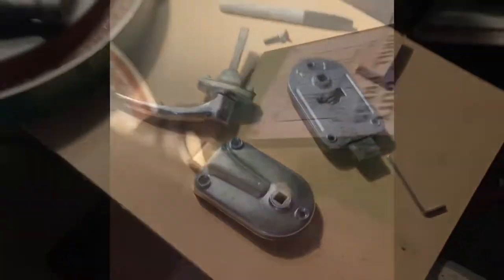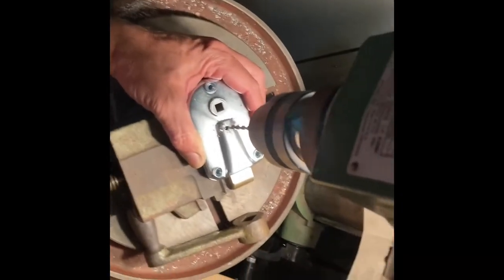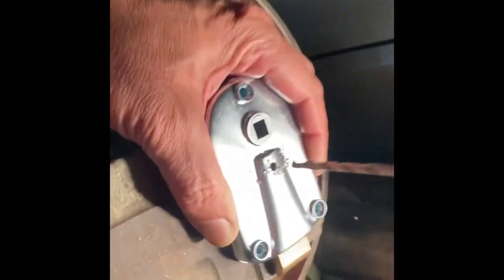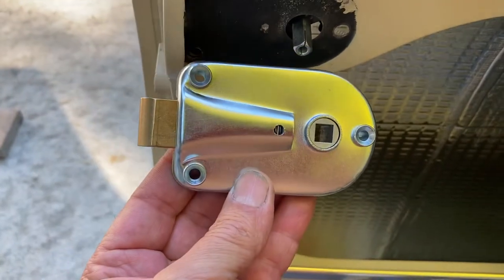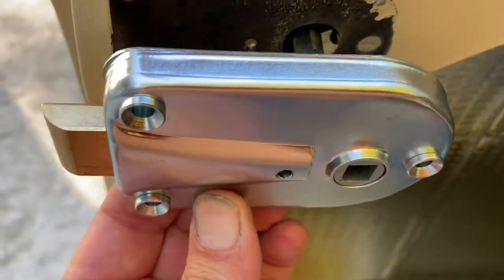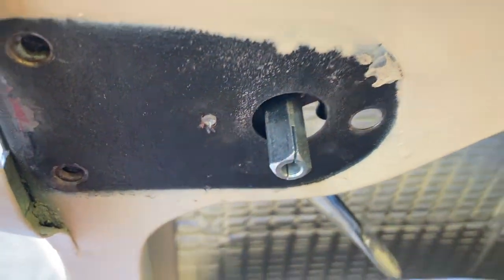We'll show some action shots here as soon as it breaks through. Now at the car, you can see the alignment between the hole that I made here and the hole I've marked off here.